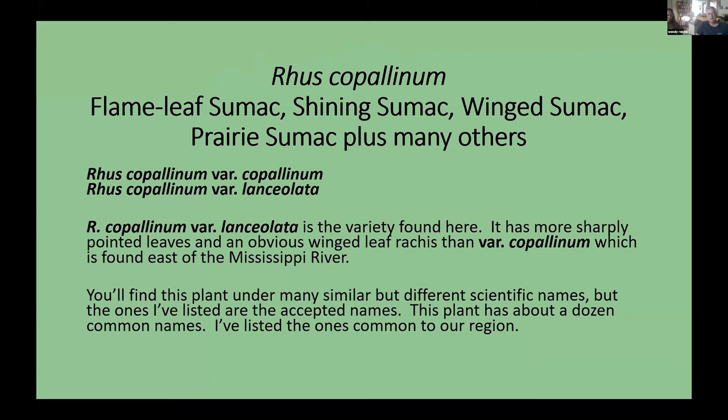It has many common names. If you go to purchase this plant, you'll typically see it listed as flame leaf sumac, prairie sumac, wing sumac, or shining sumac, among many other names.